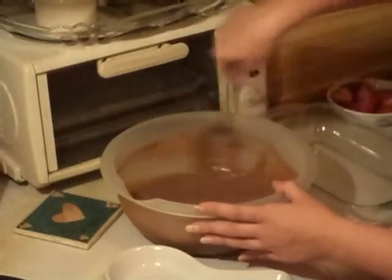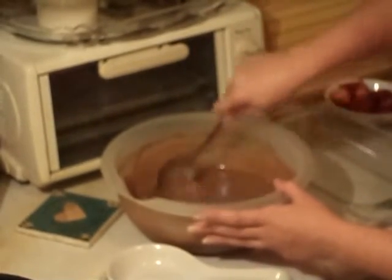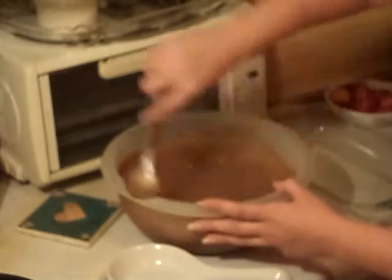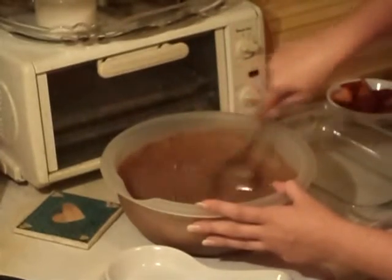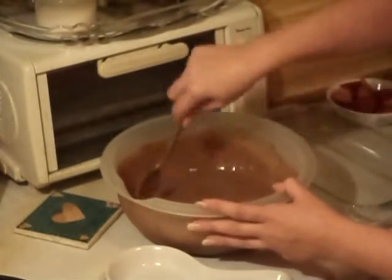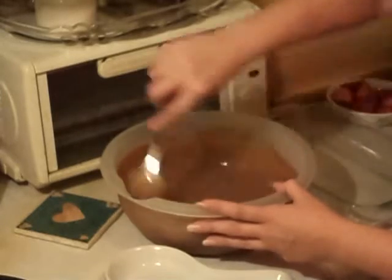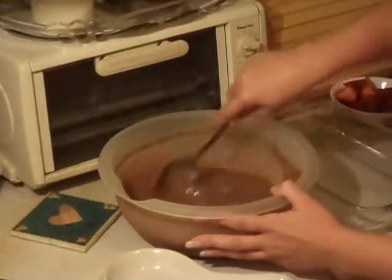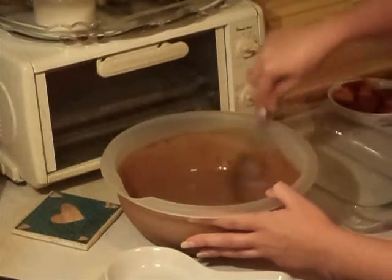The reason I say it's for teenagers is because I used to do this when I was a teenager. It was just something sweet for after dinner. I kind of just made it up and everybody liked it, so I still make it because everybody still likes it.